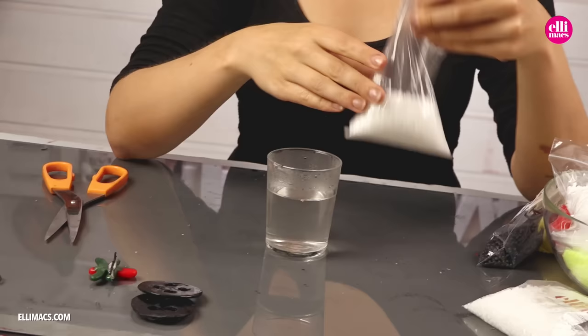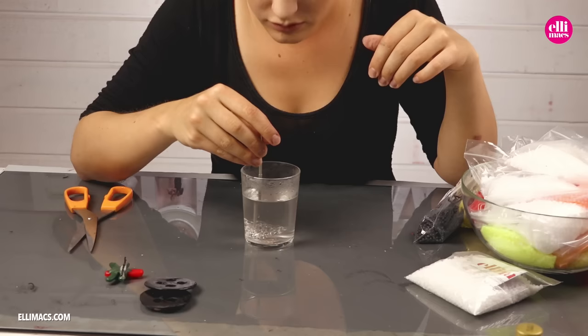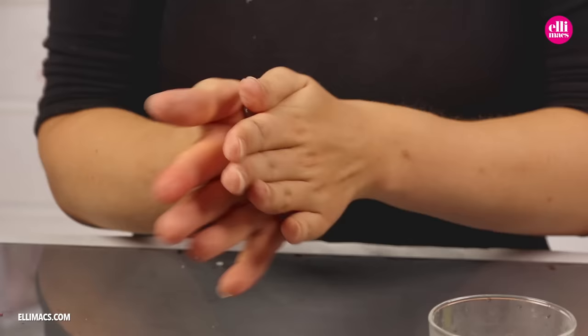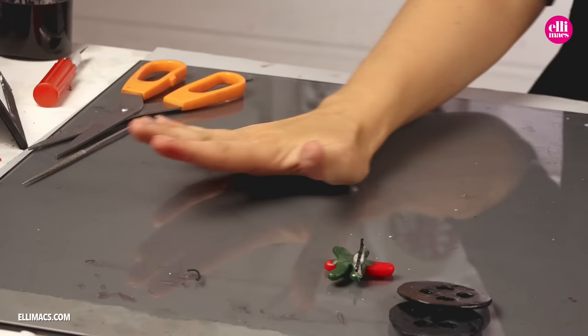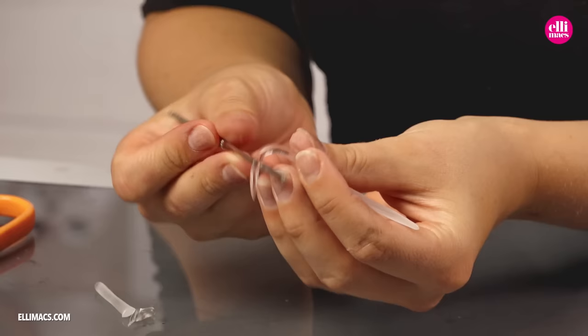For our Coraline look we want a dangling needle and twine under her eye. So we create that needle ourselves using white Elemorph plastic — we don't want a real needle hanging under her eye.